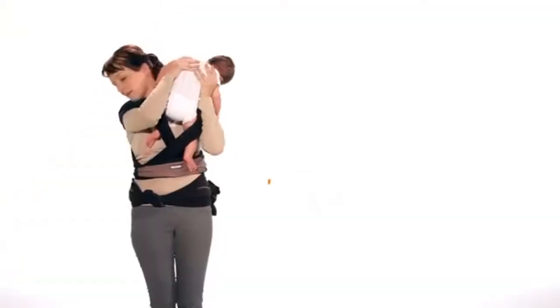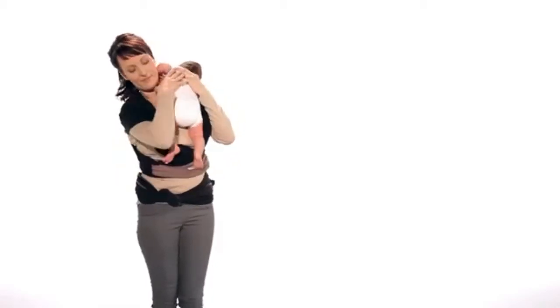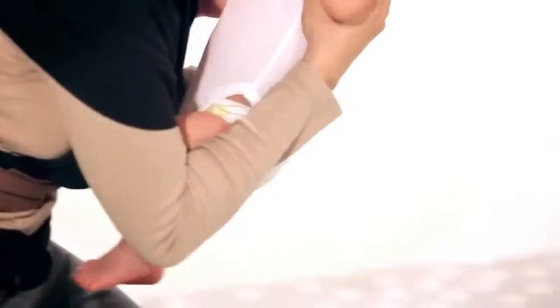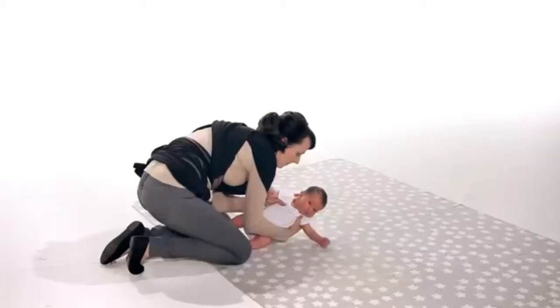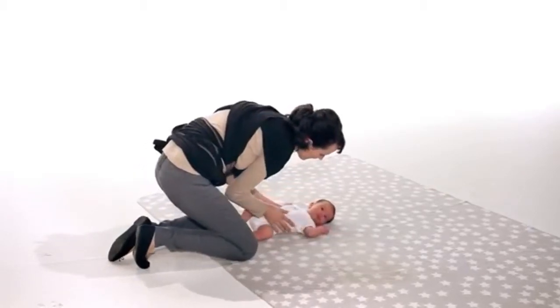Pull your baby up and over your shoulder like when you burp him or her. Gently set your baby down on a soft, flat surface. Enjoy! It's just that easy.